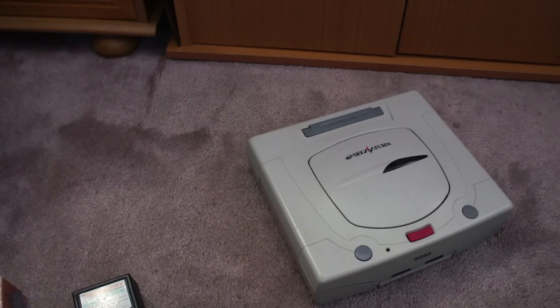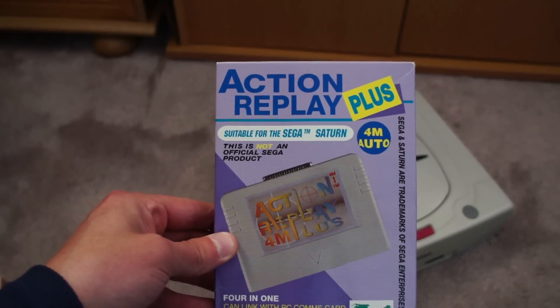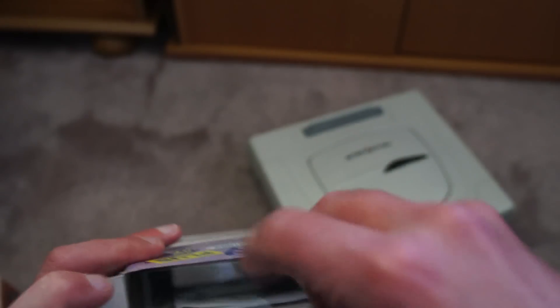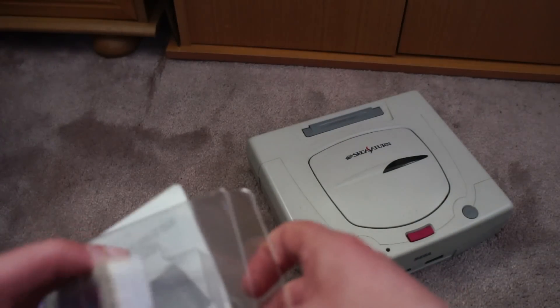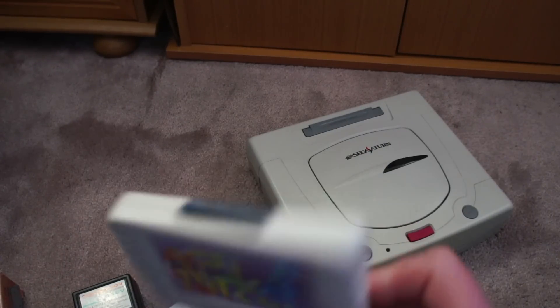Also, to allow me to play multiple regions, I've also got one of these things — Action Replay Plus. Apparently you need to have this thing plugged in to play Japanese games. There's the cartridge. Don't know what's on the top there, no idea what that is.